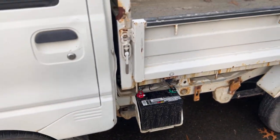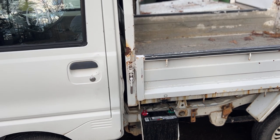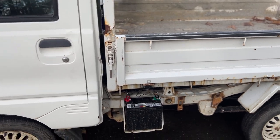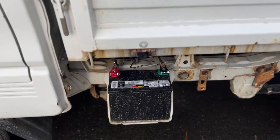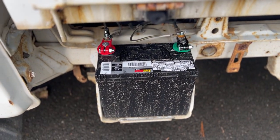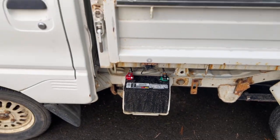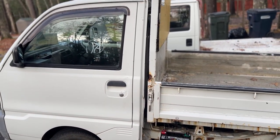This is an electric-over-hydro dump bed, so it now has enough juice to actually use the dump body without the truck running. Hope you get a little benefit from this, and if not, at least you get to see that we're making a little bit of progress on this new mini truck.